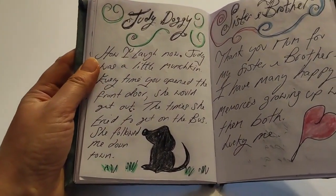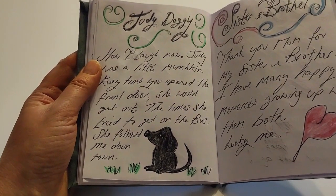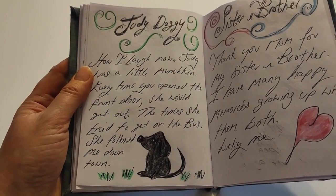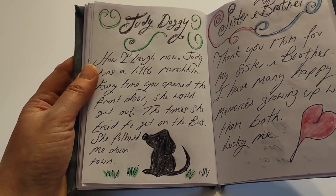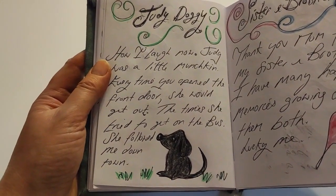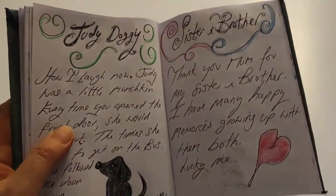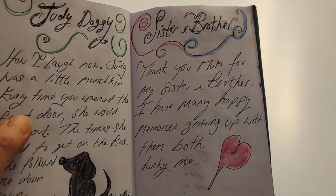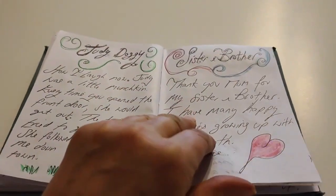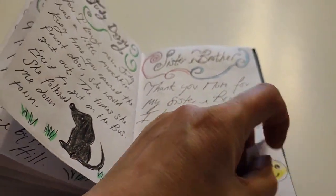Judy doggie - oh my gosh, what a mischief she was. She would get out - as soon as she opened that door, she'd voom out the front door. And every time I'd try to get the bus, which was down the road, she'd get on that bus. Nightmare - I'd be trying to run around catching her, I'd be late for college. But you look back and you just laugh, don't you? And I just say thank you, Mum, for my brother and sister, because I feel very lucky to have siblings. I love them both very much.